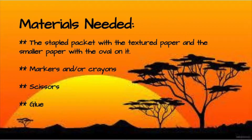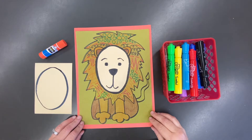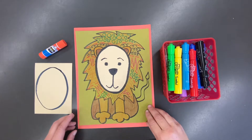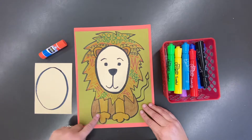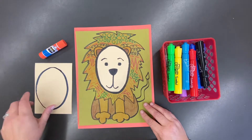For this project you are going to need the textured paper and the paper with an oval on it that came home at the last supply pickup — you might find it inside the baggie with all the art materials. You will also need markers and/or crayons, scissors, and glue. Here I have the materials I'm going to need. I'm also showing you a sample of a finished project — notice all the interesting lines around the lion, all through the mane. I see different types of lines, designs, and patterns, a lot like what we've been working on.